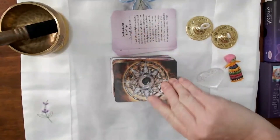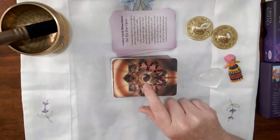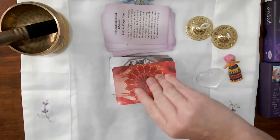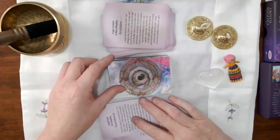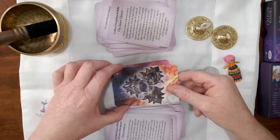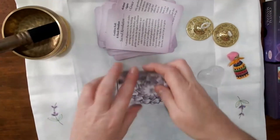As we continue to look through the cards, we can see that each one is a beautiful colour, and in the sense that every design is based on an actual crystal. And there you have it — that is all of the 54 cards.